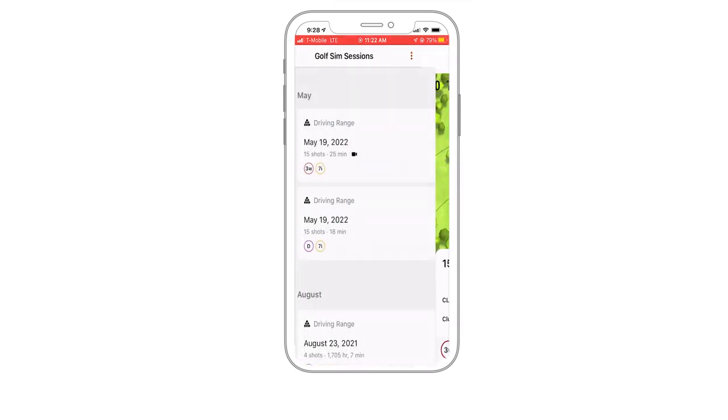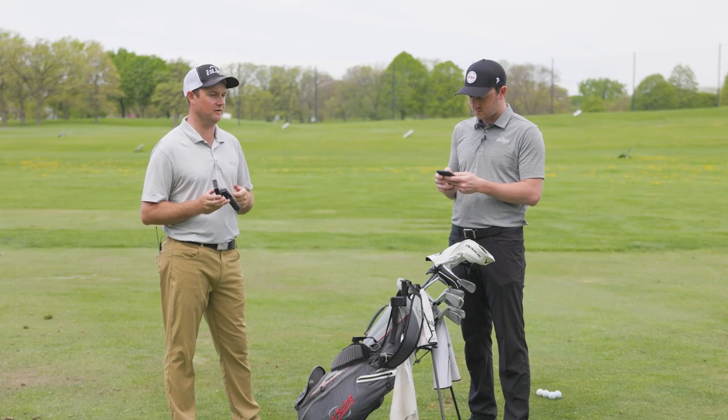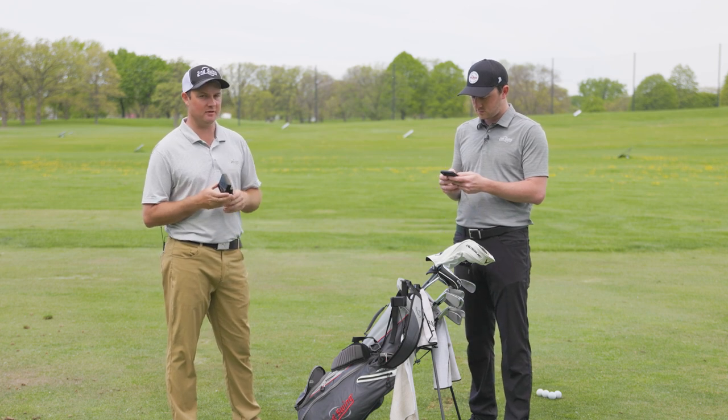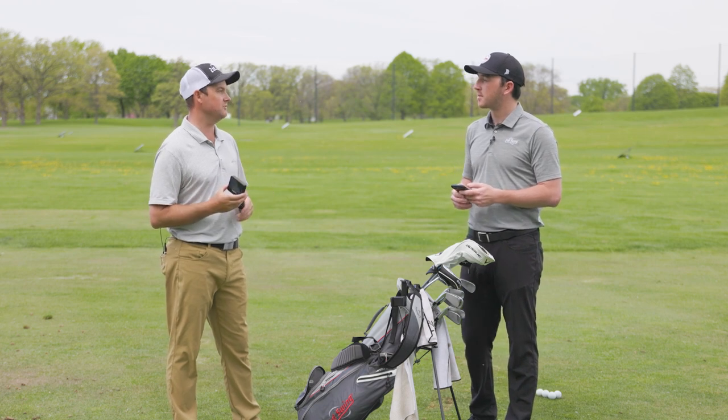If you're looking to improve your game, as a teaching professional I actually know other club professionals in the area who use this device. It's a great way to improve your game at a more budget-friendly option.